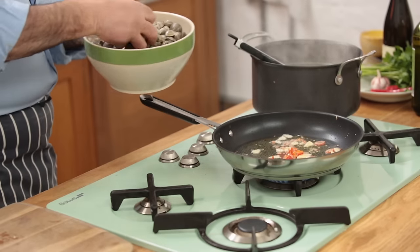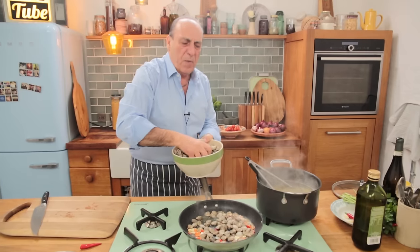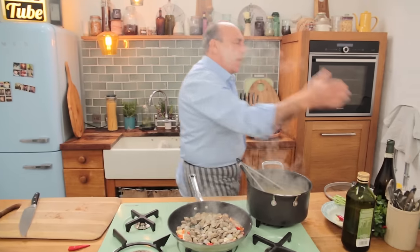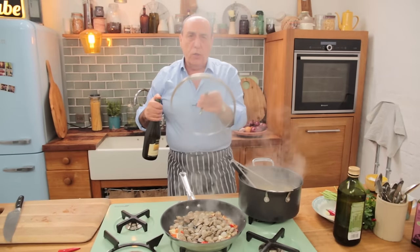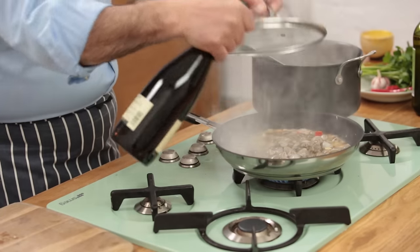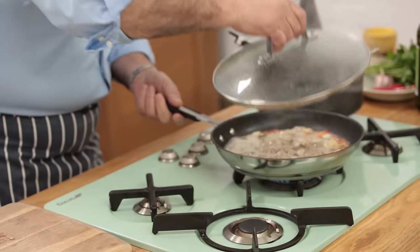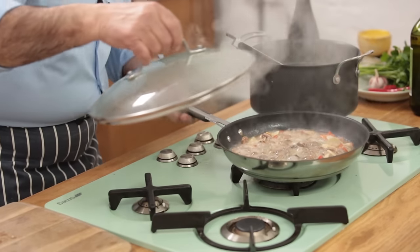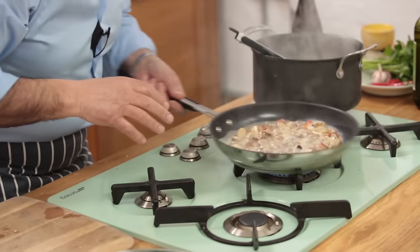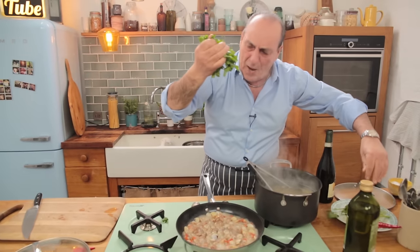Two — actually, for me I'm going to put in three — handfuls of vongole. Be careful when you do that. A splash of wine. Check it. Look at that — as soon as they start opening. Fantastic. Parsley — a nice handful of parsley.